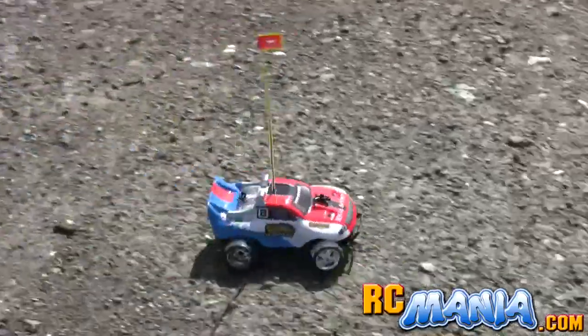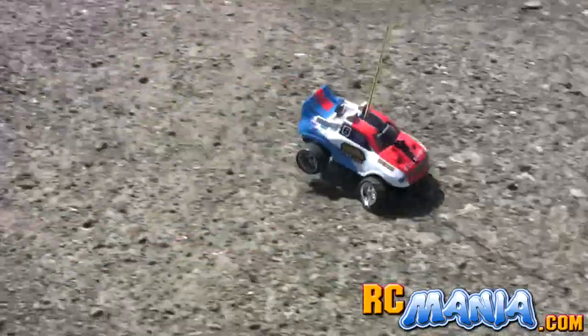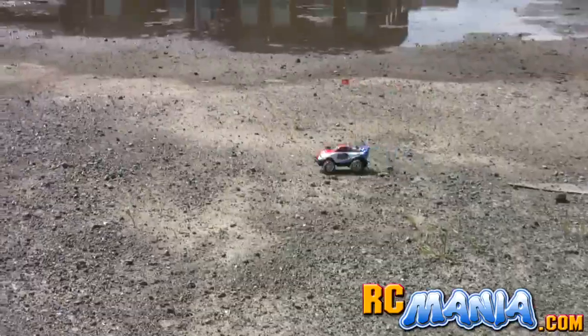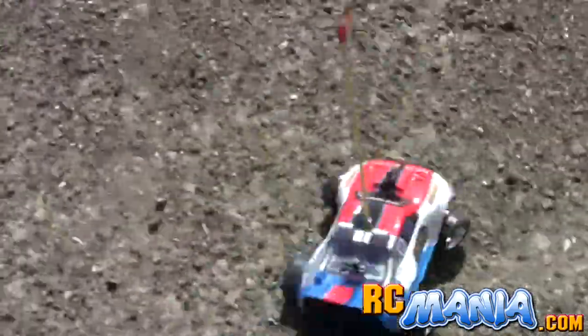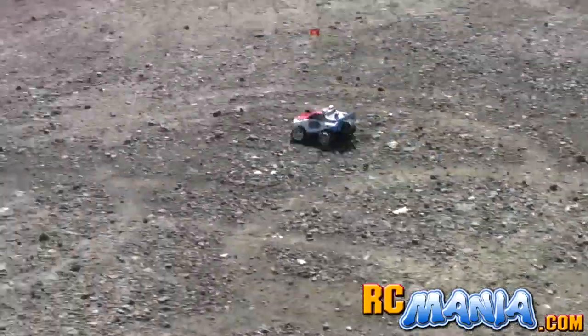This tiny little thing gets up and goes — it's actually very exciting to drive. It's very small in size, so it's not really moving very fast if you were to try to measure its miles per hour, but for its size, its scale speed is excellent.